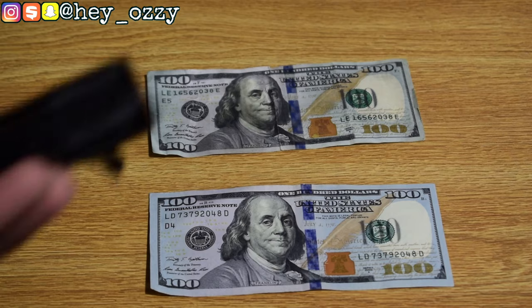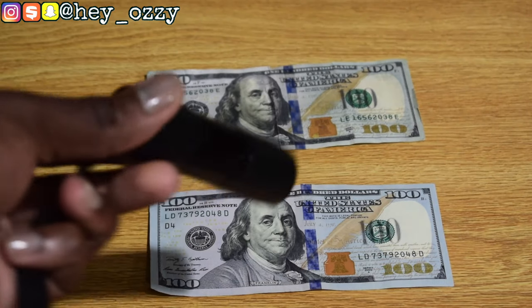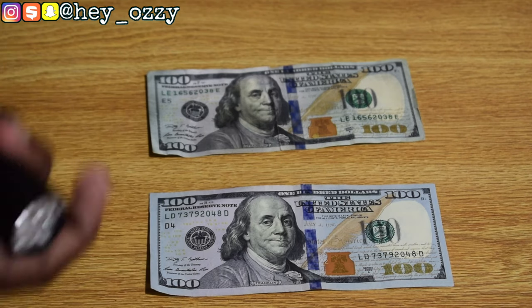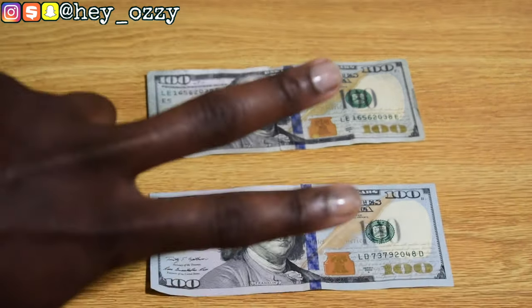Invest in a UV light — very cheap. You can get them online for $4 or $5. If you want a bigger one it'll cost more, around $10 to $20 depending on size, and then you can intensify the UV light setting. If you have any questions, comment below or follow me on Instagram at hey_Ozy. That would be all for this video — peace!